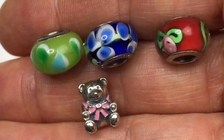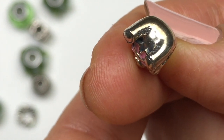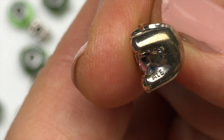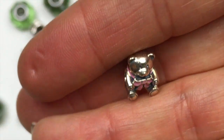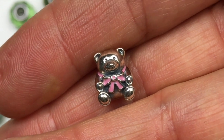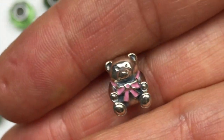I just took a closer look at this little bear bead and you can see it says S925 on the top and then here on the bottom it says ALE. Now that is a Pandora bead. So this is definitely a Pandora bead, this little bear. I'll have to look up to see what they go for. He's just adorable — I should say she has a pink bow so it's a little girl bear.